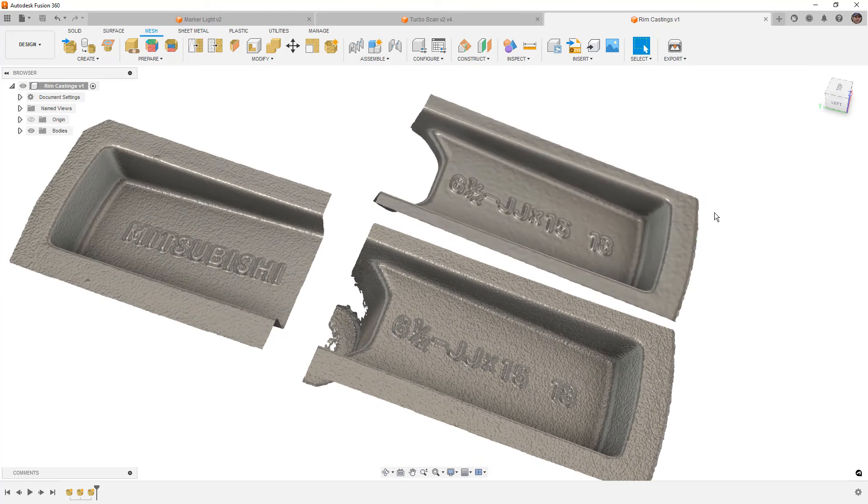The smoothing didn't really hurt the corners or edges very much, so if I wasn't concerned with casting marks and just wanted to delete and patch that area, doing additional smoothing and processing would still give me enough detail to go back through and redesign this part. With that said, let's look at the last example.